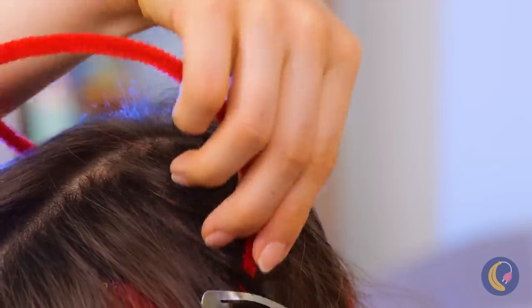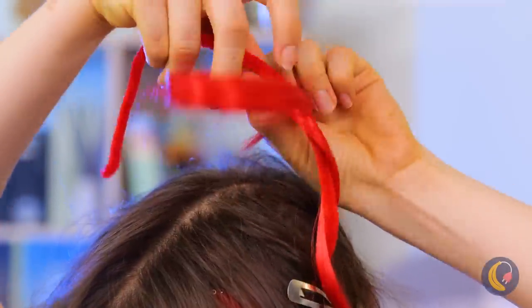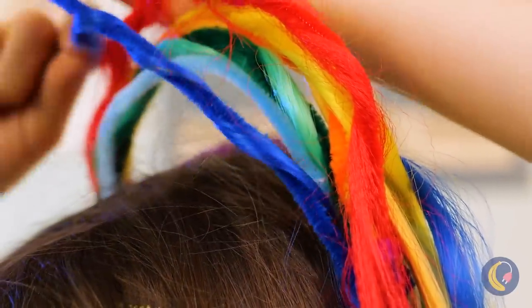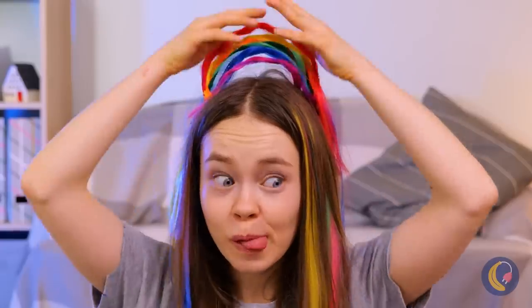You know, with all these colors, why not add an arch and make yourself a new rainbow? Don't forget some clouds, too.